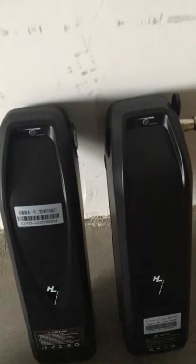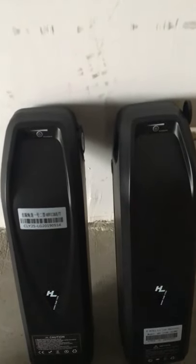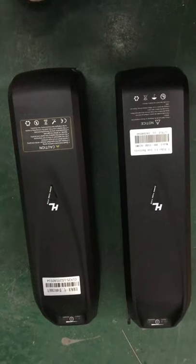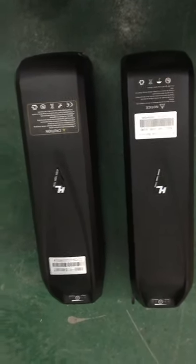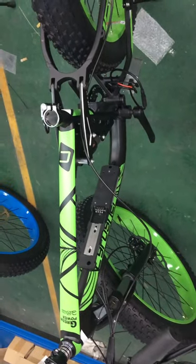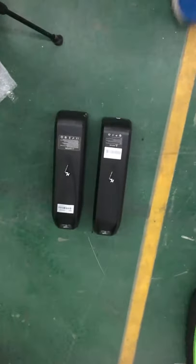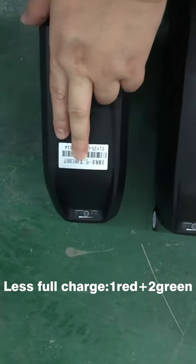So I will put the two batteries in the same bicycle to show the difference when a battery is fully charged. Let's check the battery status on the computer. Now I'll put the two batteries all together nearby.